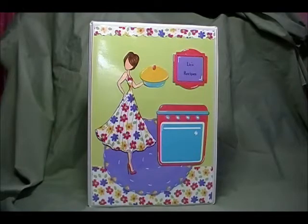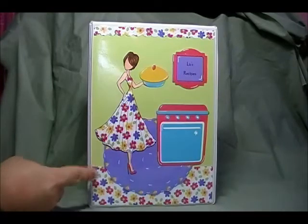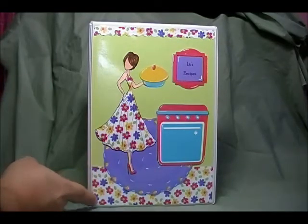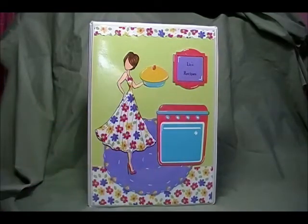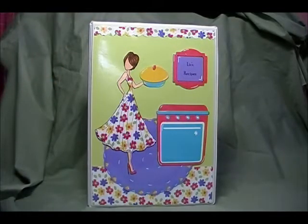Once I got everything placed down with the rug, it just needed something down at the bottom, so I took a piece of paper — I don't even know what size it's cut at — and just laid it down until it looked right. Then I took another piece to the top and used a scallop punch just to finish off the top edge because it was really plain looking.